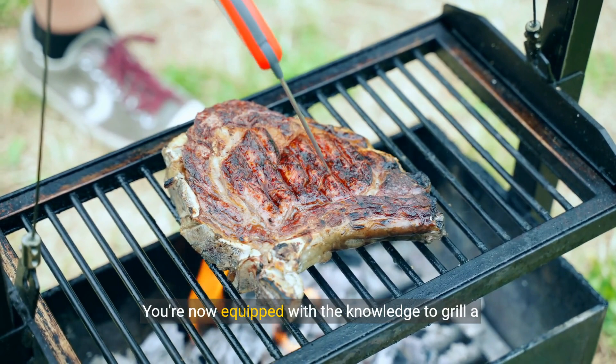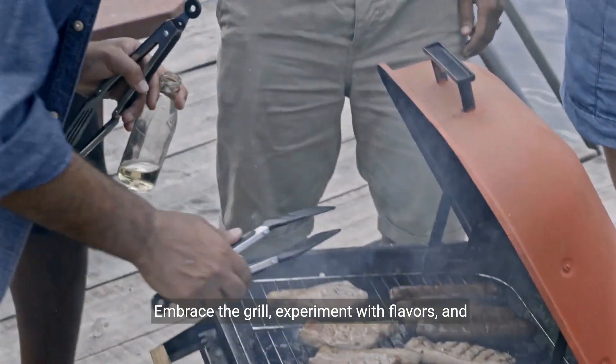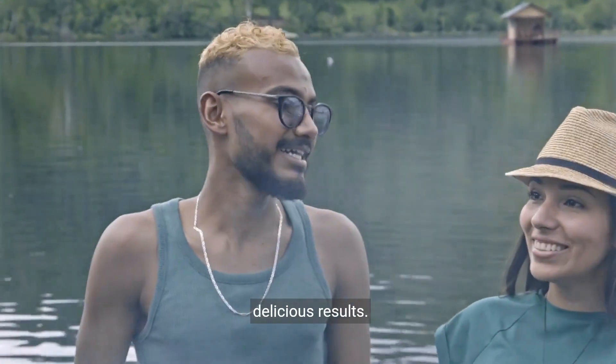You're now equipped with the knowledge to grill a top sirloin steak to perfection. Embrace the grill, experiment with flavors, and most importantly, enjoy the process and your delicious results.